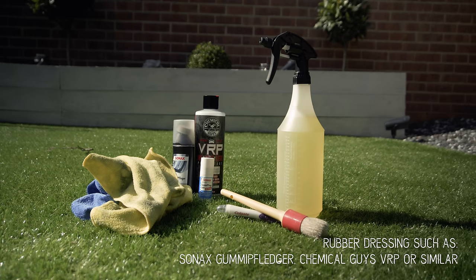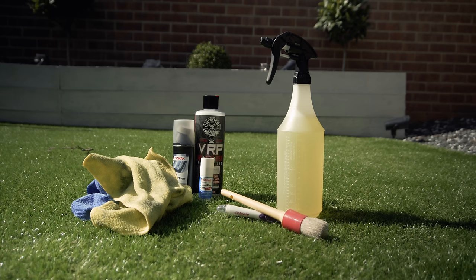A rubber protectant — you could use any rubber dressing. Sonax Gummy Pflege is designed with this task in mind, but you can use bumper dressing or something similar like VRP from Chemical Guys. Optionally you can use Gummy Pflege Sif or Vaseline, but this is more suited to winter.